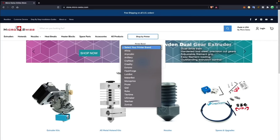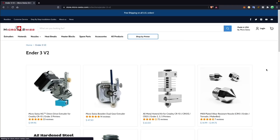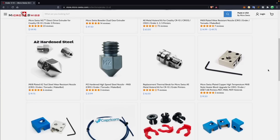Another huge perk is that their upgrades are made for specific machines, making them drop-in replacements in most instances. This helps expedite the upgrade process and allows you to get up and running again quickly. Links will be in the description to find out more about the various upgrades they offer or to pick up your own.